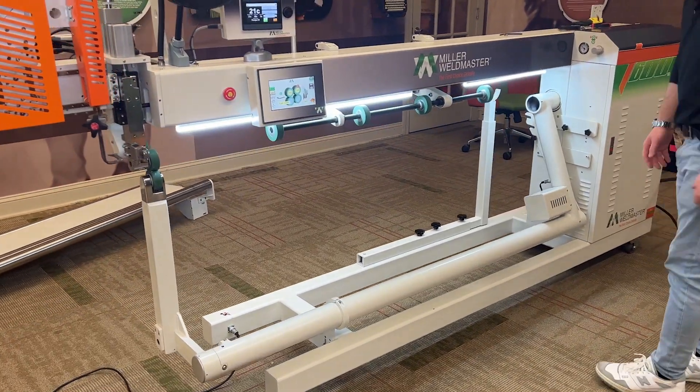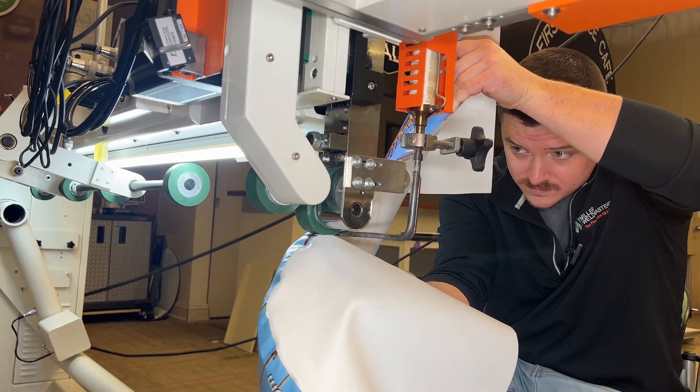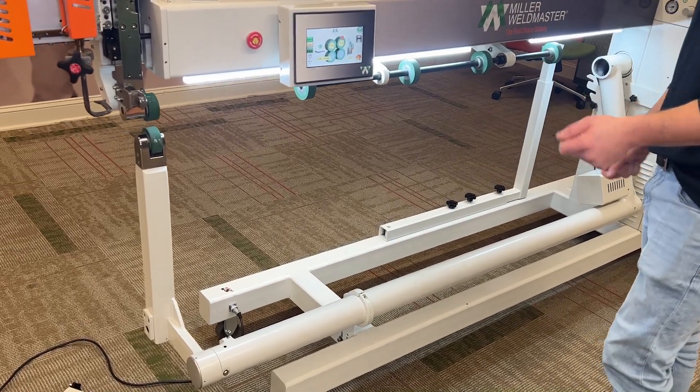This is position two for the machine setup. This is where you would do your inflatables or any round curves — you pivot off of this.